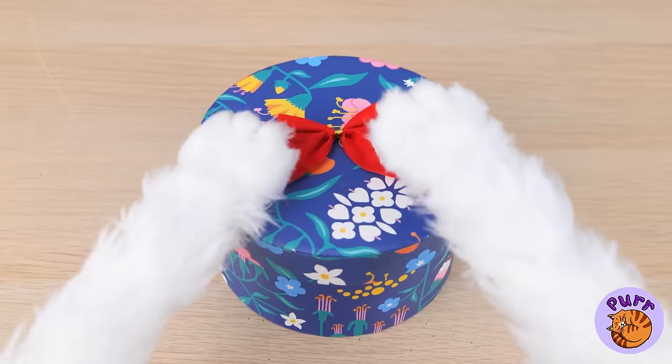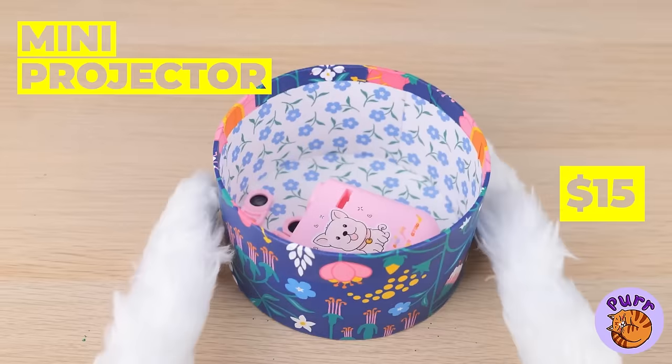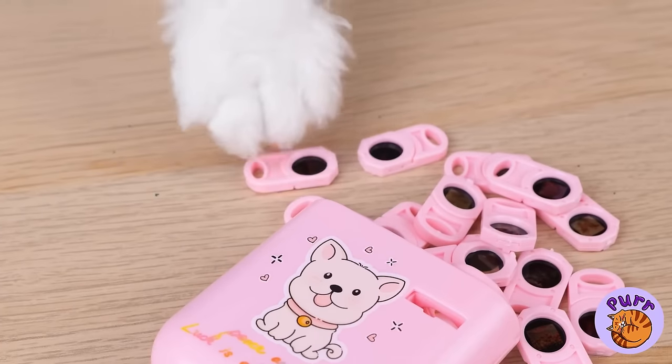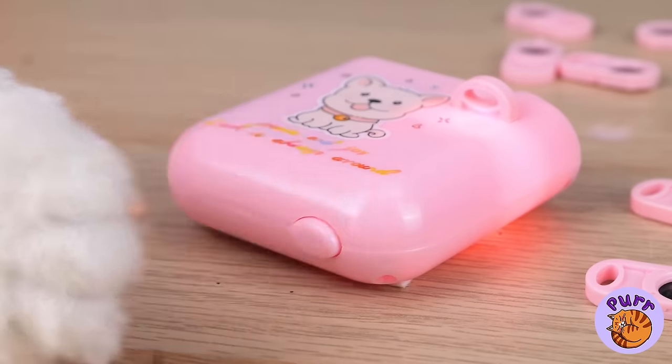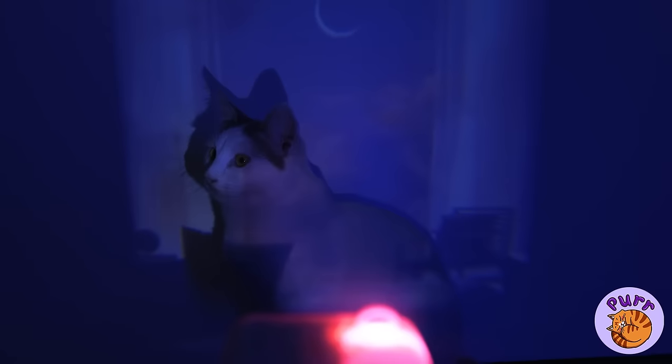I think there's time for one last present. It's a mini projector. Just put it together, dim the lights, and kitty's the star of the show.